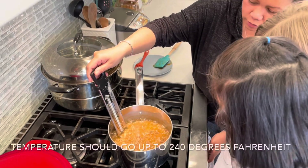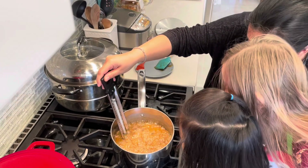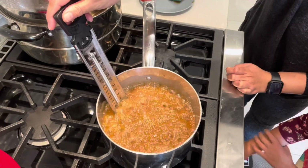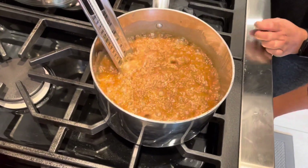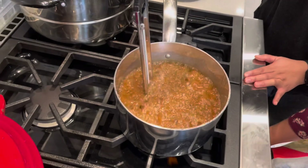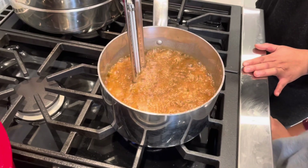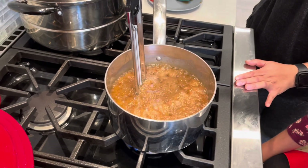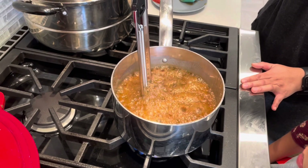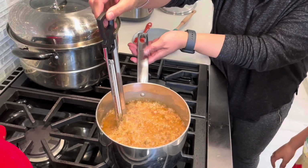I don't see anything. There's a red thing — the line is going up. Is it 240? No, it's at 200. Okay, when it's 240, we stop. It's coming. It's actually going up. What's the temperature? Medium heat. What is it now? 230? Okay, we're almost there. Stop right there.